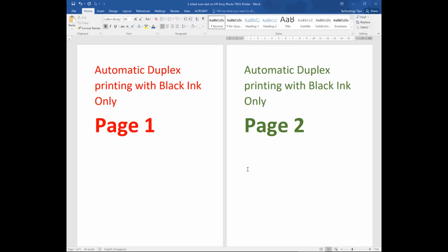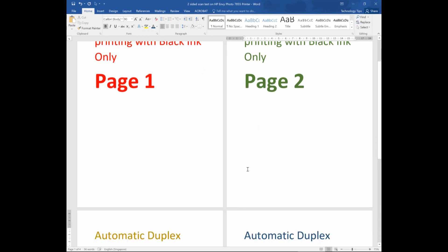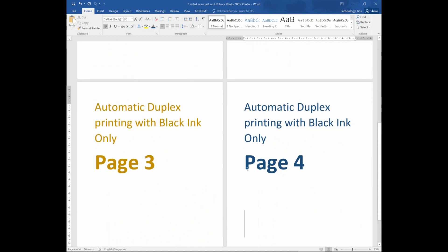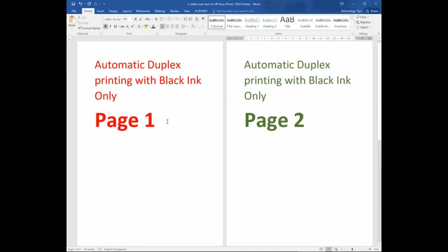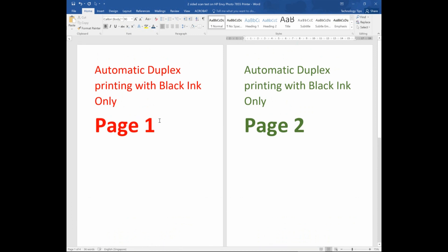This is the document that we want to print duplex with black ink only on the HP Envy Photo 7855. It consists of 4 pages and we deliberately put these 4 pages with the fonts in color to demonstrate that the final output will be black ink only.